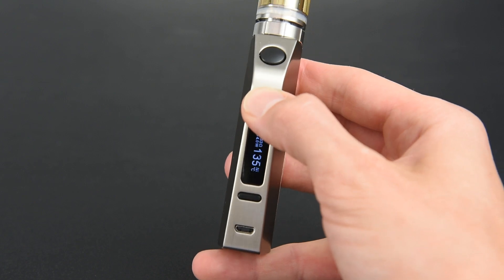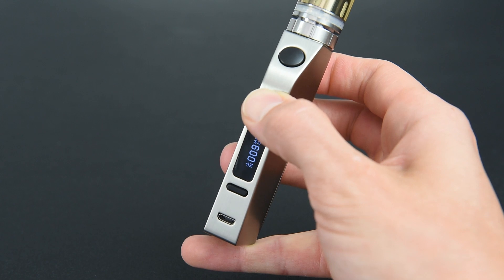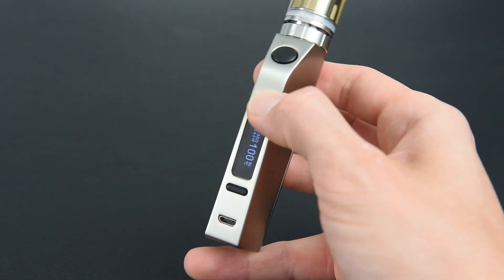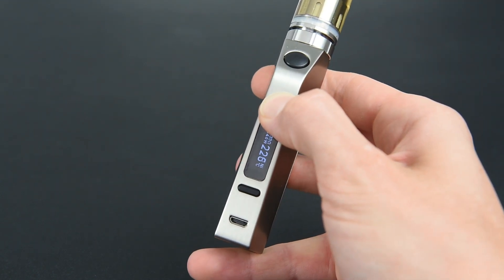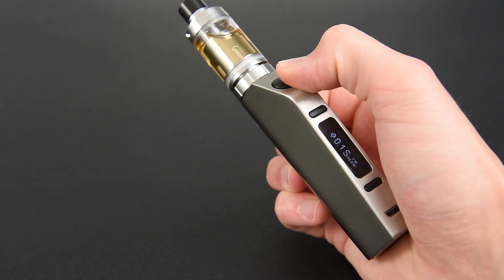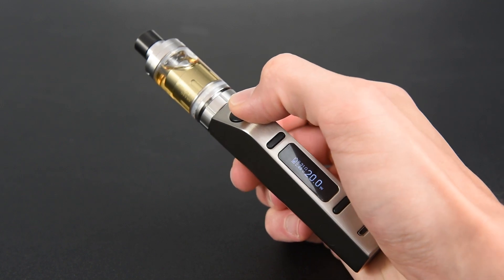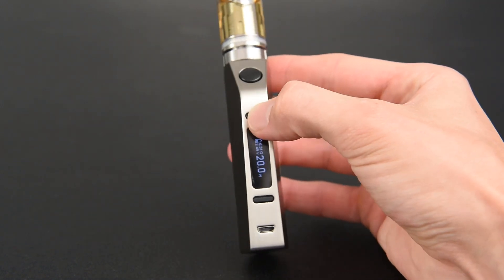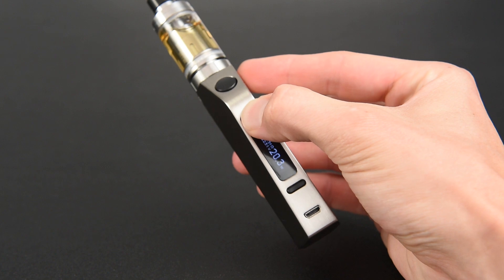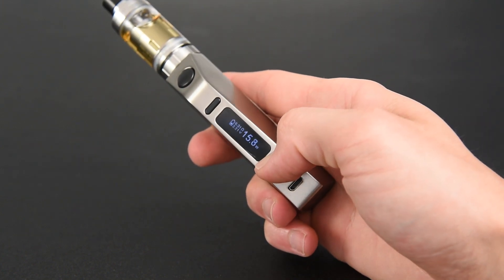You can select between degrees Celsius and degrees Fahrenheit — it switches from Celsius to Fahrenheit at the highest Celsius temperature. Press and hold the up or down button to rapidly increase or decrease the temperature. To adjust the wattage in the temperature SS mode, press the fire button four times in quick succession to enter the wattage setting menu, then press the up or down button — or press and hold to rapidly change — the wattage level.